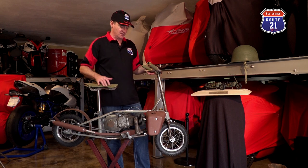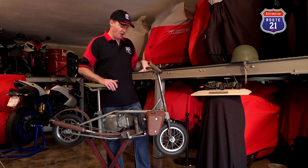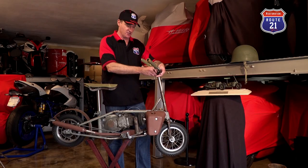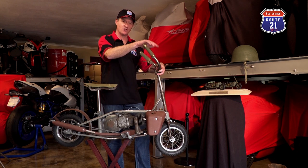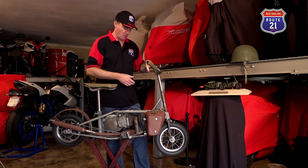The next interesting thing is that it is a direct drive, one gear with a clutch. However, the clutch lever is thumb-operated, and the reason for this is that when the bike collapses and folds together and is in a steel canister, you don't want any levers on the outside which could potentially break off. So they put the lever on the inside as a thumb-operated clutch lever.